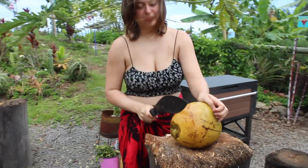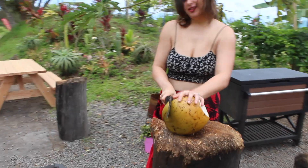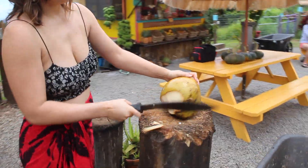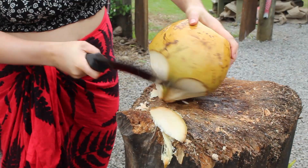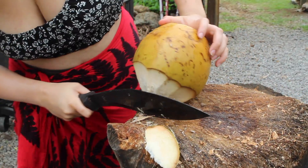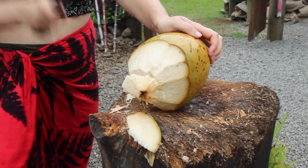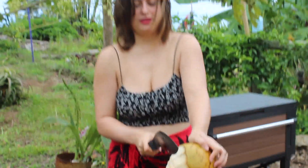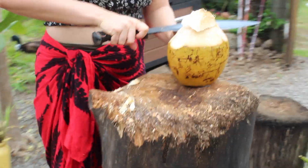Once you've cut all around, we're going to just slice the top off like this. Then you basically just cut until — and by the way, you have to keep your fingers way out of the way, obviously.